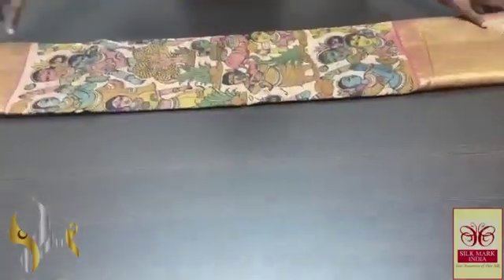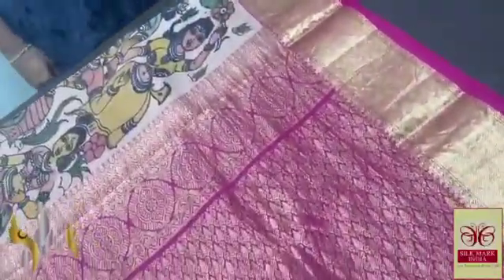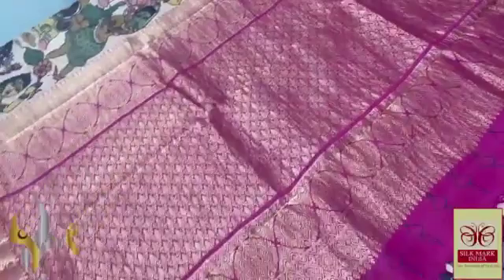Pure Penkalamkari silk saree with heavy bordered Kanjivaram silk — a very elegant double-barped soft silk with beautiful borders. A 12-inch border at the bottom and a 4-inch border at the top, completely jacquard weaving border, and a pallu that is in rani pink.